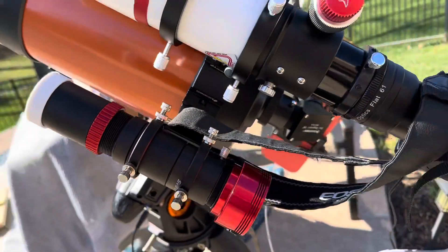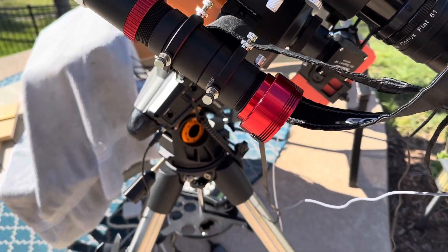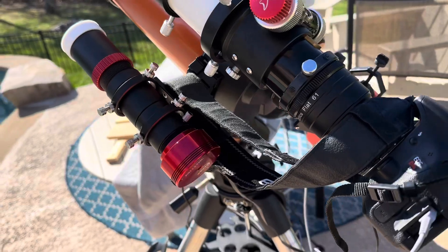That guide scope follows the sun. If the sun moves a little bit, it sends a command to the mount to move it back, so it just tracks the sun for me.